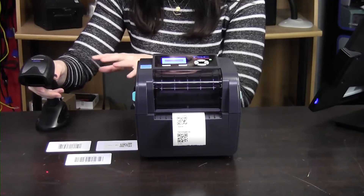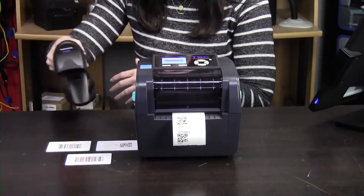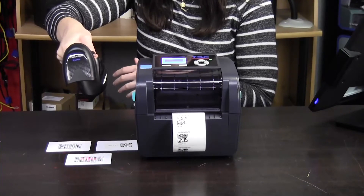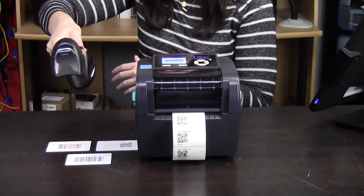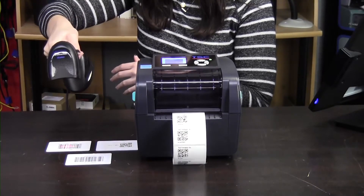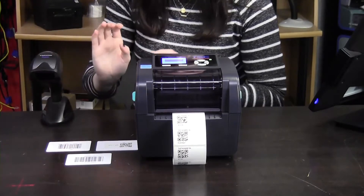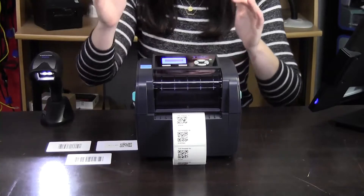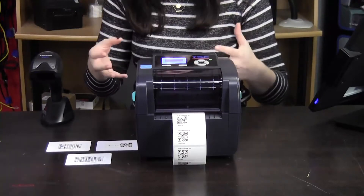I have three different barcodes here that I'm going to scan with. These are all different symbologies which can be used, and they will just be turned into a QR code because that's how it's set to.